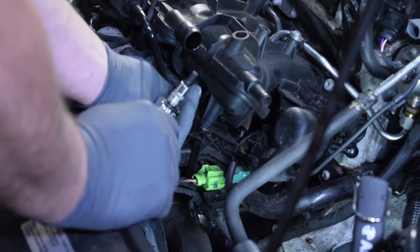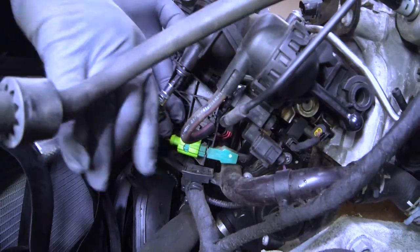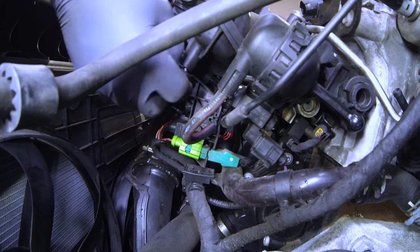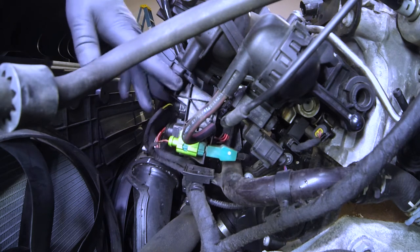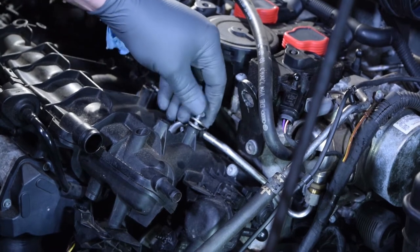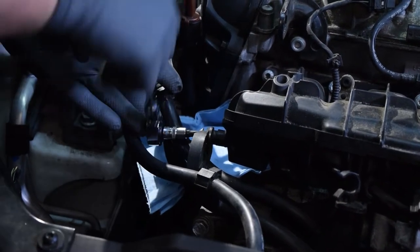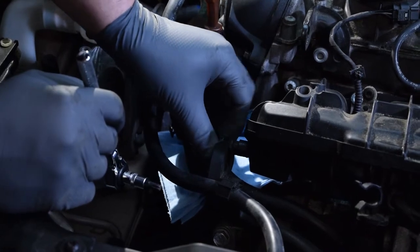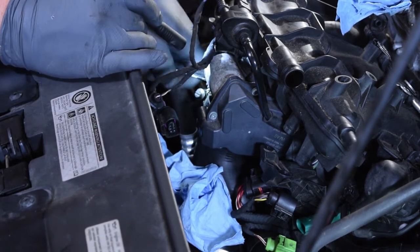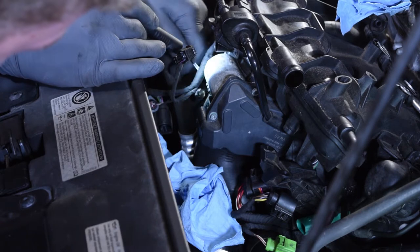Here I'm removing a bracket that supports a number of the connectors — I felt it would be an advantage to get it out of the way and it did work out better to have it dismounted and loose. There's also a fuel line support bracket that has to be removed to get the fuel line out of the way. Then we removed the inlet pipe going into the throttle body, using a pick tool and taking our time prying around the entire inlet pipe before pulling it down off the throttle body.